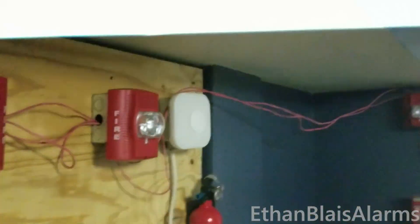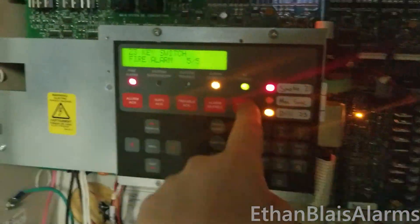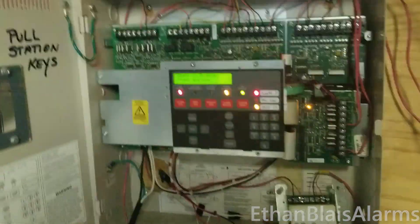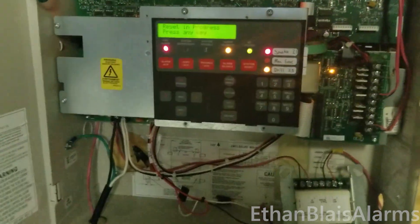Anyways, we've activated basically everything, but I'm also going to smoke test that smoke detector up there. So let me — that's not resetting, is it? It definitely takes a moment to get used to having to press reset twice sometimes.